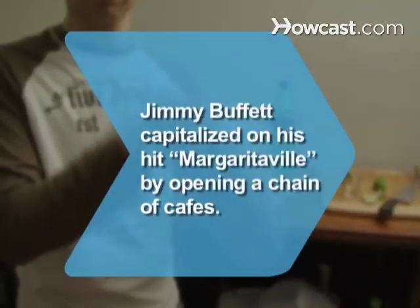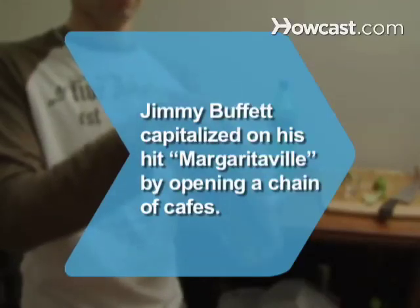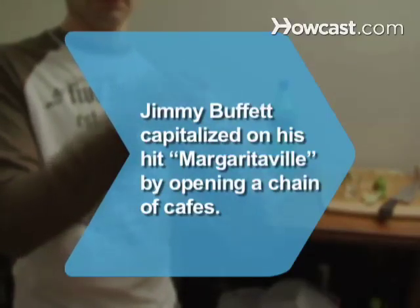Did you know singer Jimmy Buffett capitalized on his hit song Margaritaville by opening a chain of cafes by the same name?